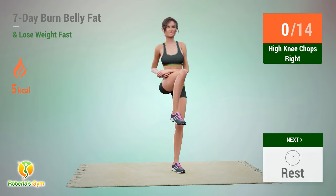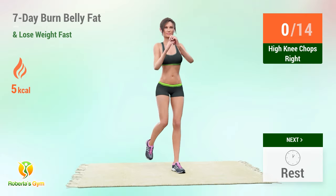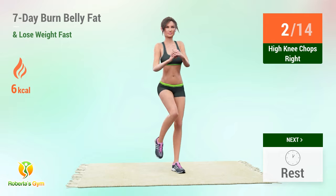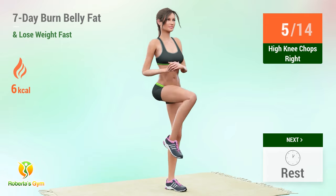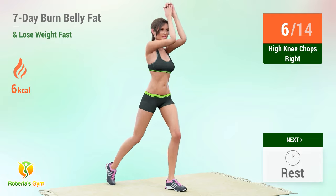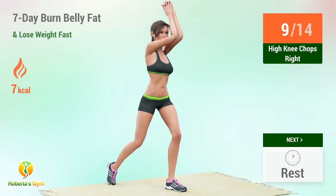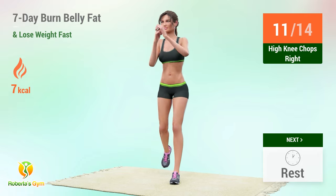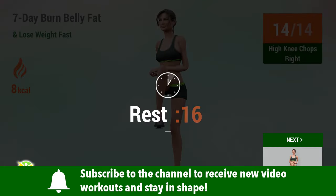Up next: high knee chops right. In 5, 4, 3, 2, 1, go! 1, 2, 3, 4, 5, 6, 7, 8, 9, 10, 11, 12, 13, 14. Rest time!